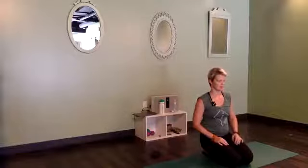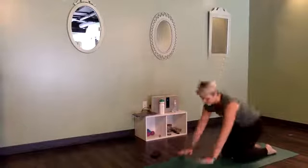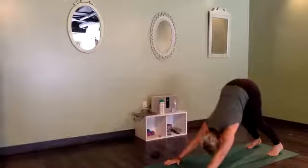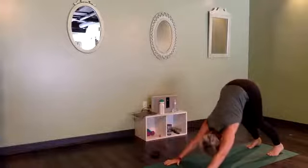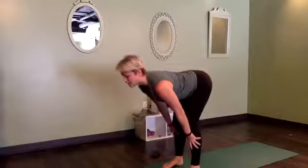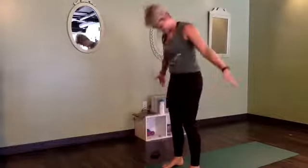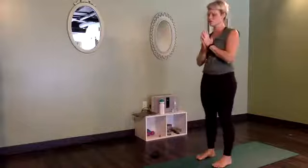Smooth out the breath, inhaling and exhaling. Get a little bit heavier and softer. And with that softness, that peacefulness, rise back up into your downward facing dog. Take a huge breath in and a huge breath out. Walk your feet forward to your hands, folding in half at the top of the mat. Inhale, lift halfway up. Exhale, forward fold. Rise up to standing and bring your hands to your heart.